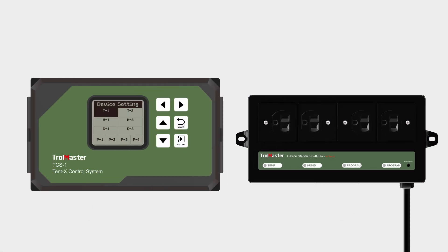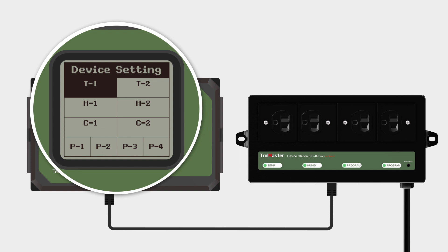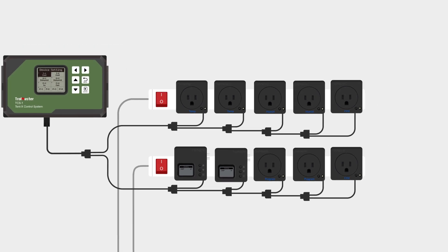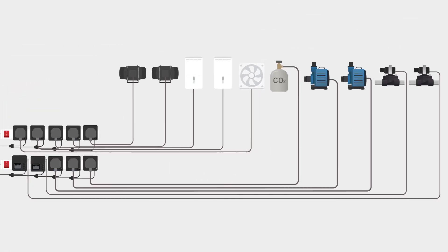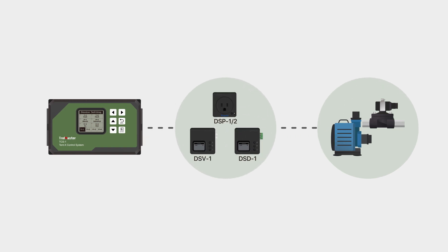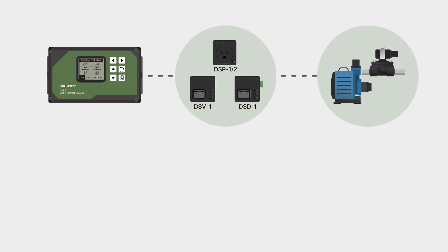When using the 4RS2, a slot will be taken up for each device on the Tent X. Users are free to connect whatever device they'd like, whether it's more climate control devices or irrigation devices. If connecting irrigation devices, users can use the multi-function irrigation timer DSB module to assign their pumps and valves to the Tent X and set up irrigation schedules.